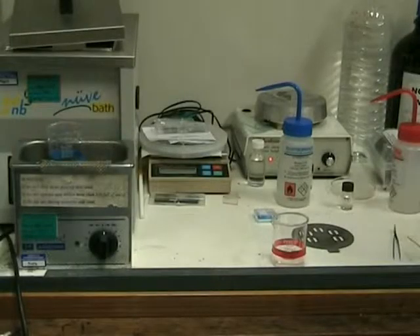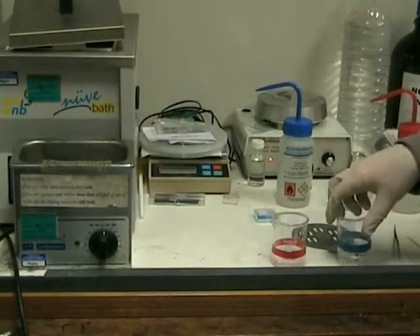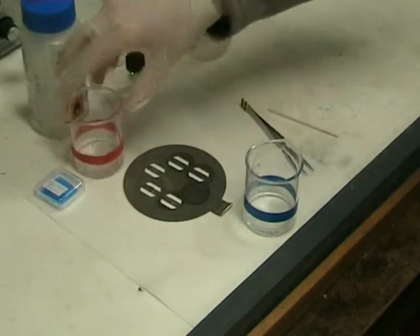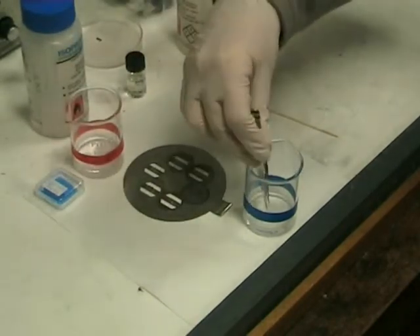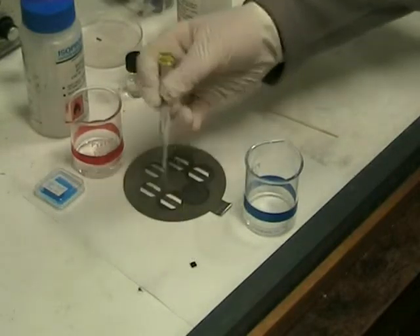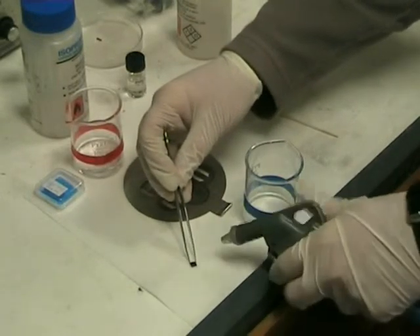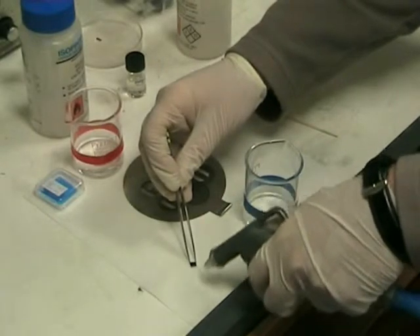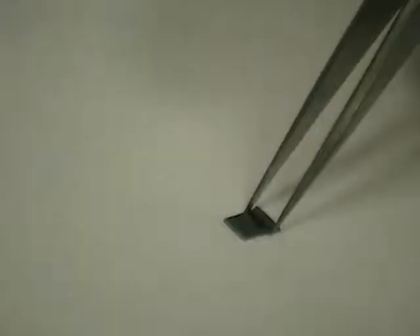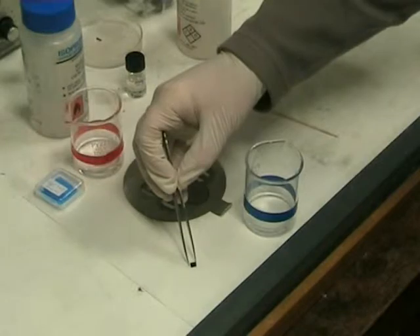When the ultrasonic bath has finished, remove the beaker. Take the sample out and place it on a clean surface or a lint-free cloth. Spray the sample with nitrogen, moving the gun from side to side. Holding the sample onto the surface will prevent it from flying away. This will dry the sample without leaving a residue.